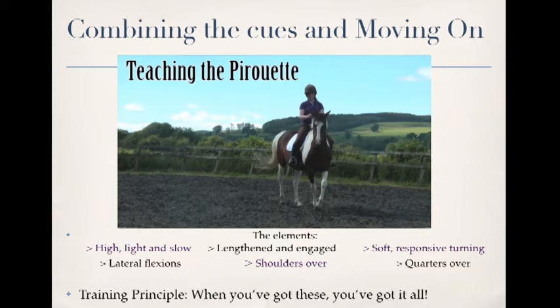Hey, it's Hannah here and this video shows my horse India's first ever go at a pirouette. To understand what's going on in the video, it's important to understand a few of the things we've done before this point.